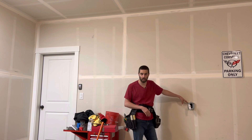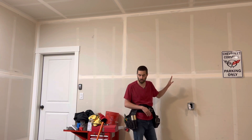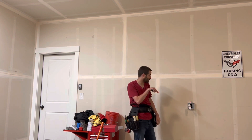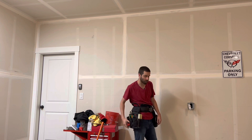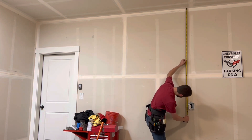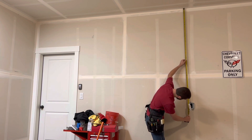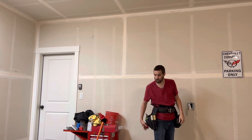I already have the four-square box extension mounted and the EMT connector ready to go. The first measurement we're going to need is from the bottom of the connector to the ceiling. That's from the top of this box to the top of the ceiling. That measurement is almost about 66 and a half inches, but I'm going to cut it a little short for the connector, so I'll say 66 and a quarter inches.